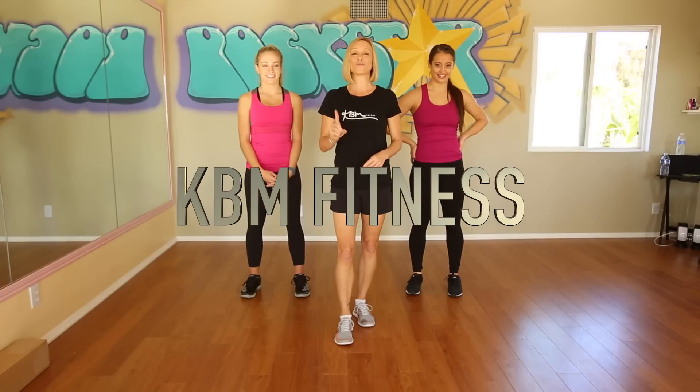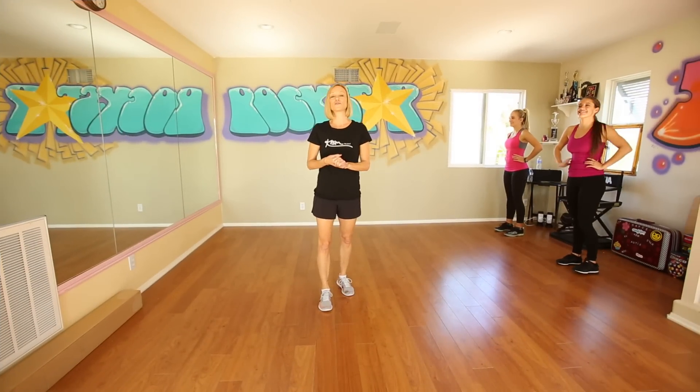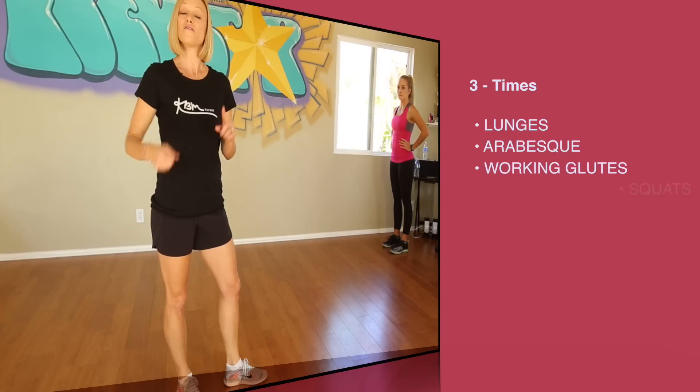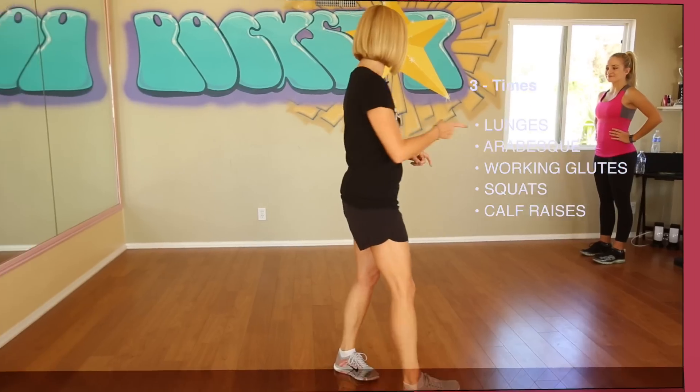Happy 2016, happy new year! We are back — hope you've made a few resolutions, and one is to stay in good shape. We thought we'd kick off the new year with some legs, focusing on the glutes. This is something you could try in your room. We have a pretty small space here, so we're going to utilize the right side and the left as one set. Try it three times. We're starting with lunges going into an arabesque, working that glute muscle in the back, followed by some squats and calf raises.